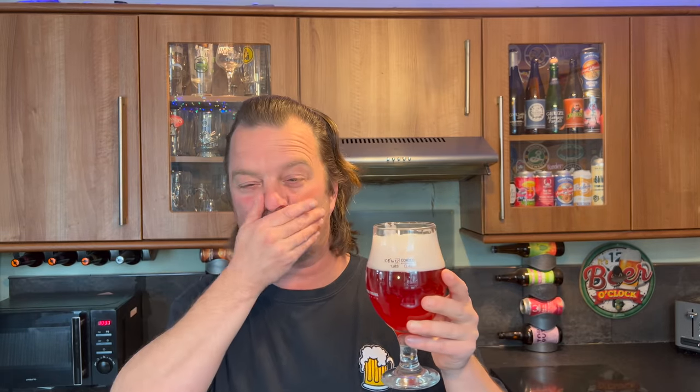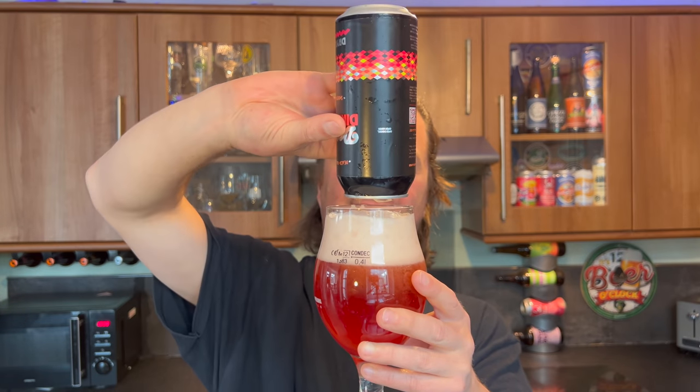Let's dive in. Oh my goodness me, that is disgusting. Whoever thought — I'm going to have a laugh at this stage, because if I don't laugh I'm going to cry. Oh my goodness me, that is terrible. One of the worst beers I've ever tried in my life. If I don't laugh, I'm going to cry — so I'm going to have a joke at this stage.